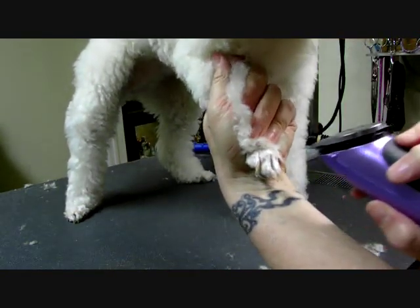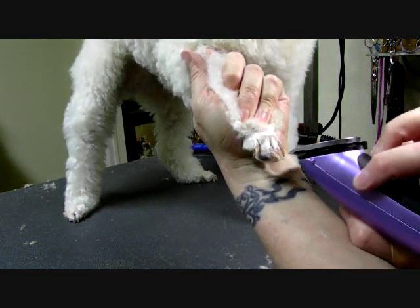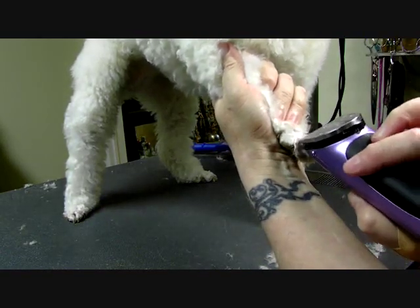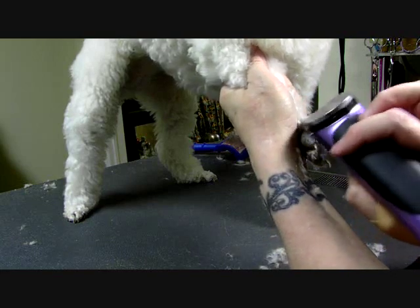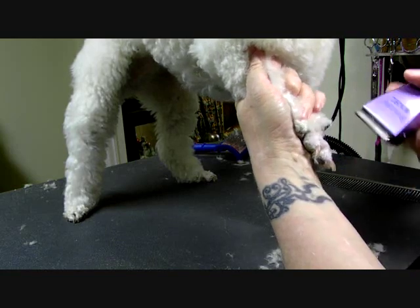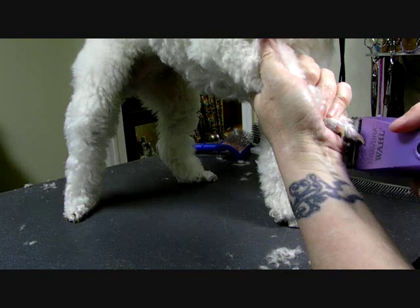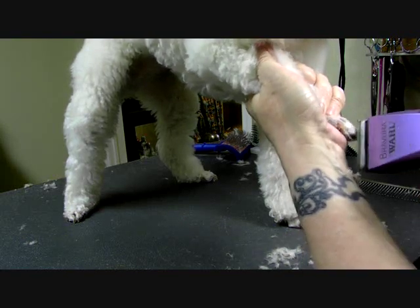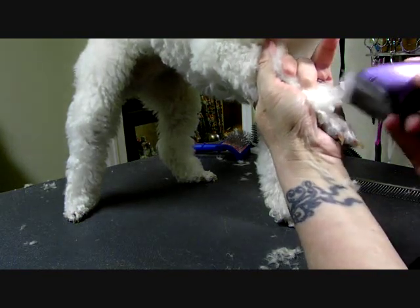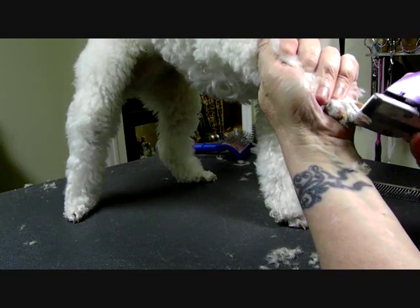Now, to get the hair off the nail bed, I lay my clipper this way and push backwards, just like that. I'm trying not to turn it off because it won't work if it's not on. Then just check back in between each toe again. Notice I'm not pushing — I'm just sort of floating over the top of the foot, letting the clipper do its job.